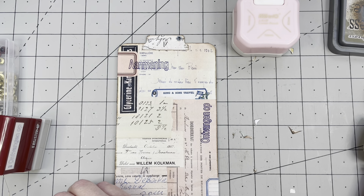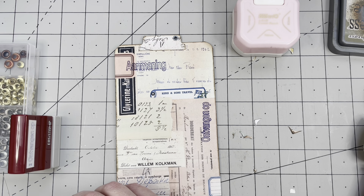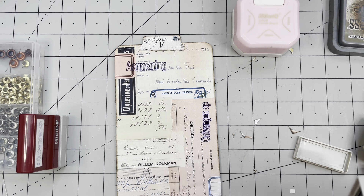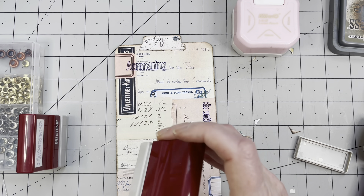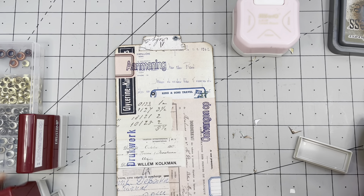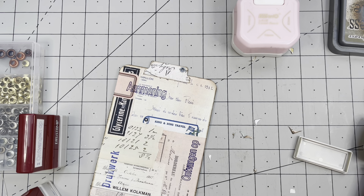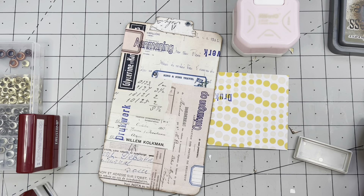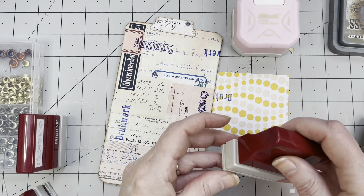I want to stamp over here, and another one, and yet another one — fantastic, just adding a little bit more blue. I love these stamps, I love them so much.